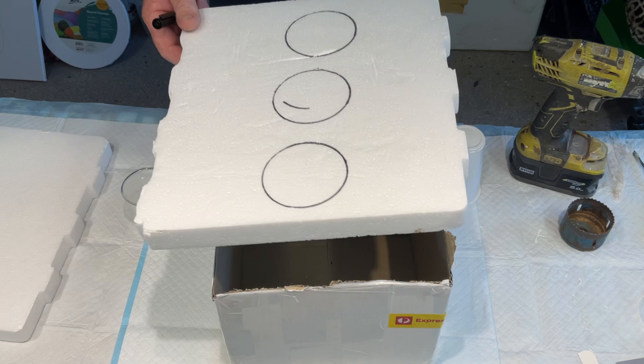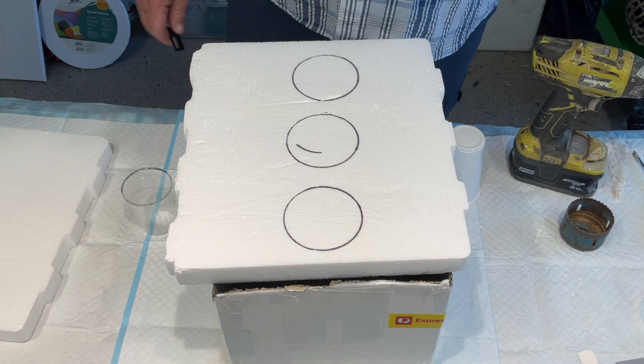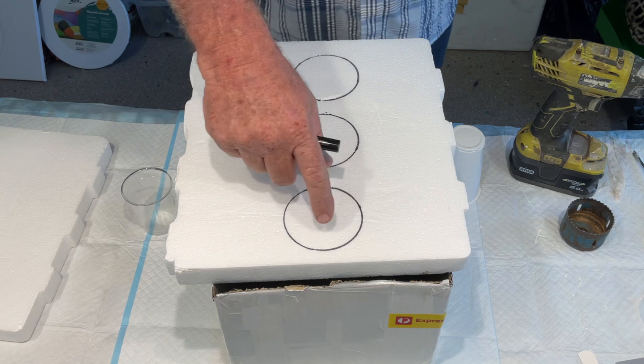It's a bit closer to the camera and he's got somewhere to push the hole saw through. That way it doesn't drill through the table. Okay, I'm going to let John explain what he does for you and then we'll go on from there.